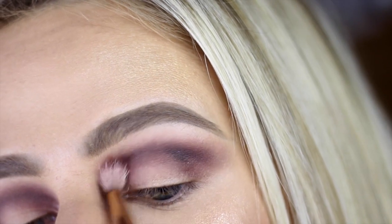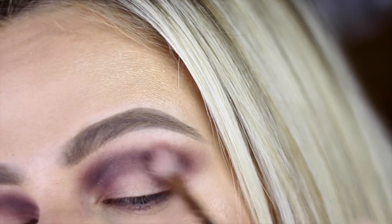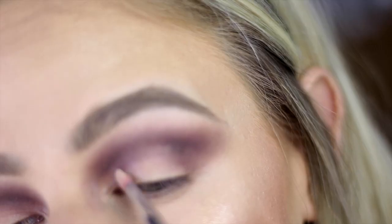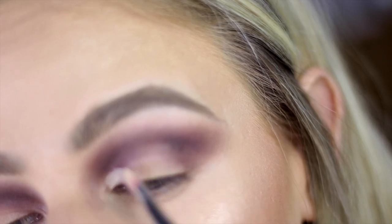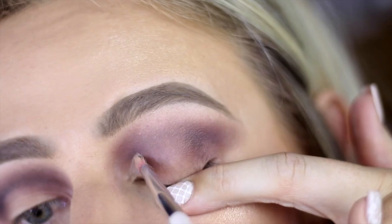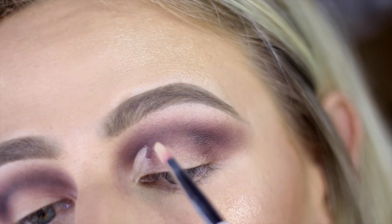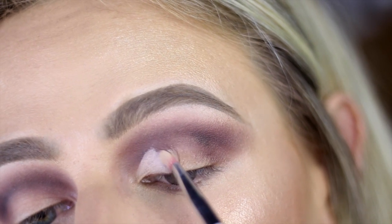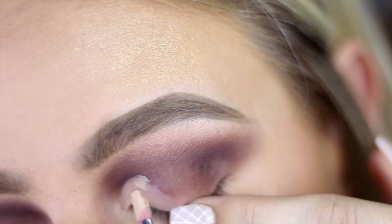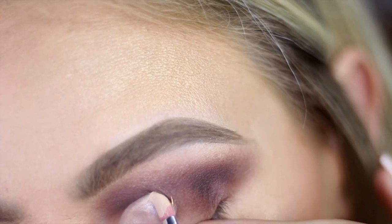Now grabbing the Photo Focus Concealer in Light Ivory, I'm going to put some on my hand and pick it up with a lipstick brush. This helps with precision — just take your time and draw out your crease, making sure it's a nice sharp line. You don't want it to look blended. It takes some patience and practice, but I promise once you get the hang of it, it's so easy. I'm going to take it about two thirds into the eye and then fill out the rest of the lid.